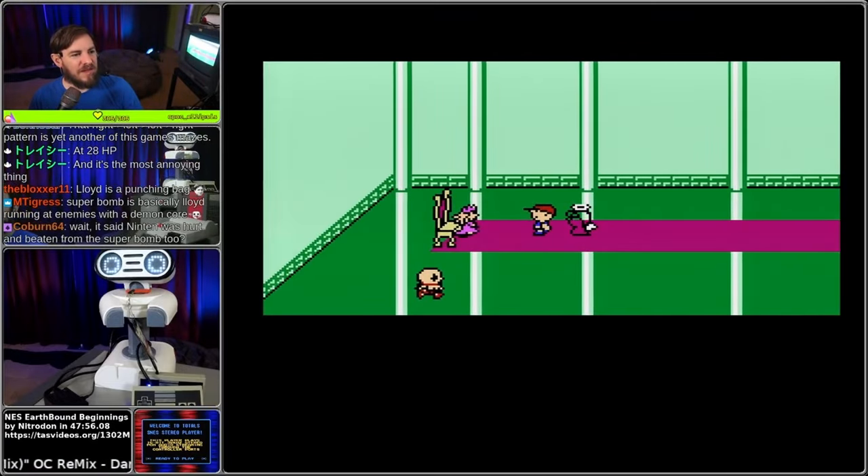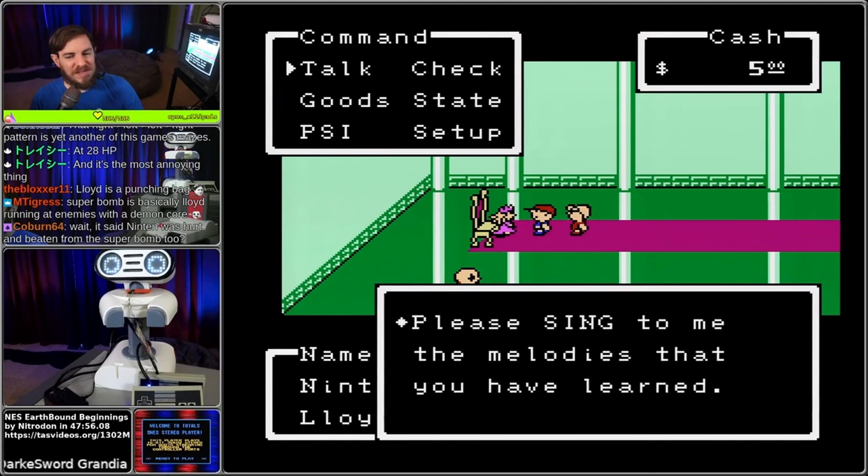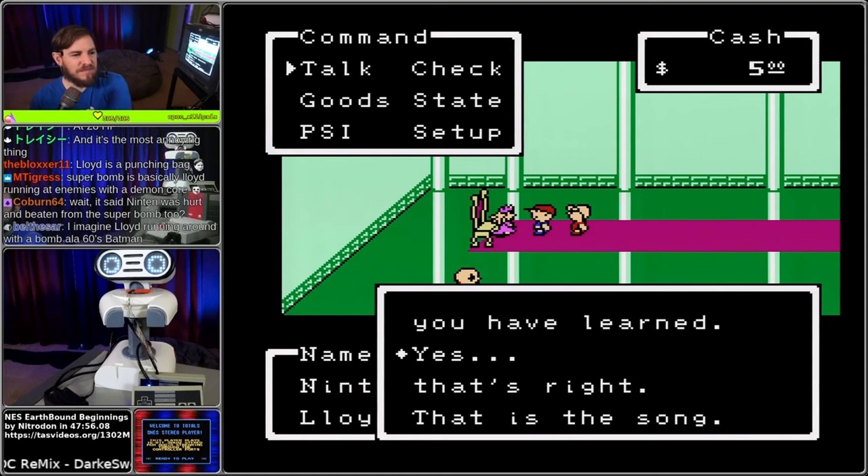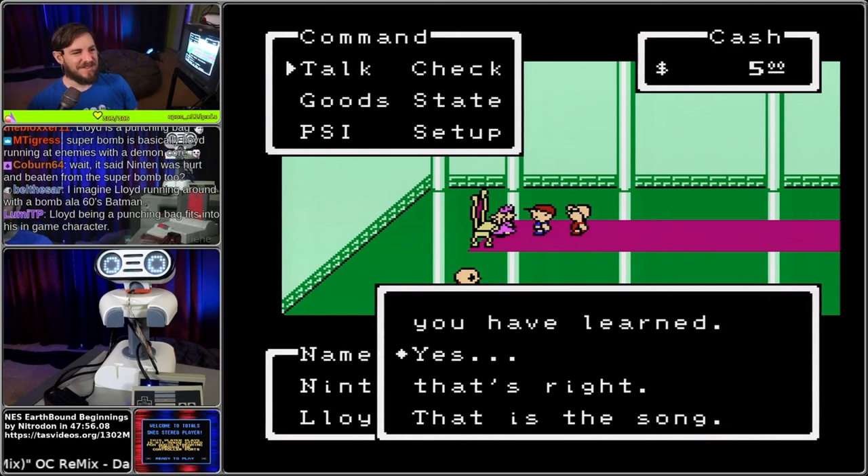The right-left-right pattern is another one of the game's mazes. Lloyd is kind of a punching bag. Super Bomb is basically Lloyd running at enemies with a demon core. You have to learn all of the melodies in order - you can't skip any. So you have to get the whole song. You can imagine Lloyd running around with a bomb, a la 60s Batman. Lloyd being a punching bag fits into his in-game character.